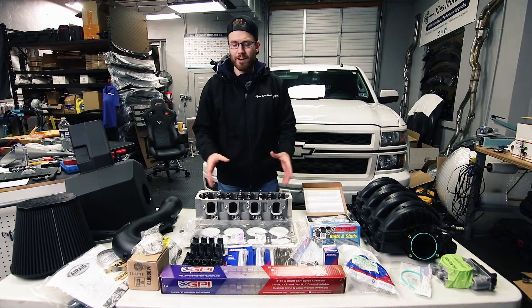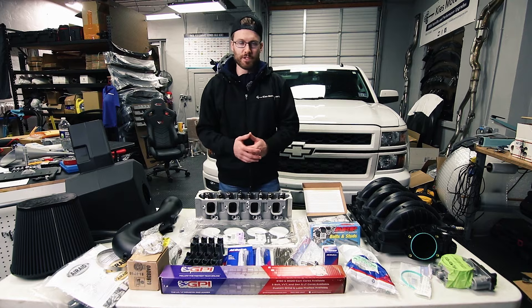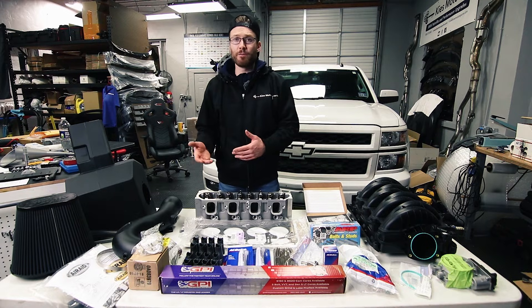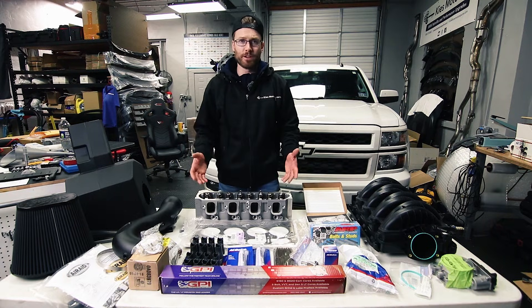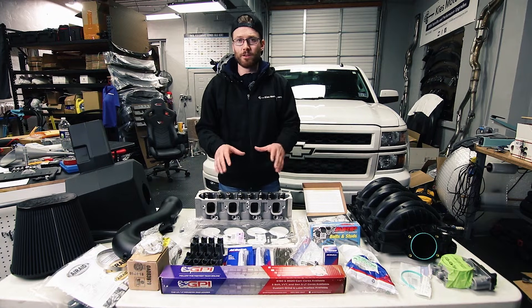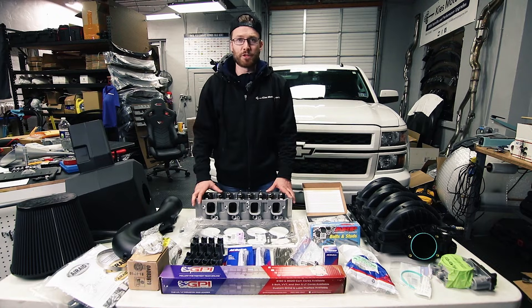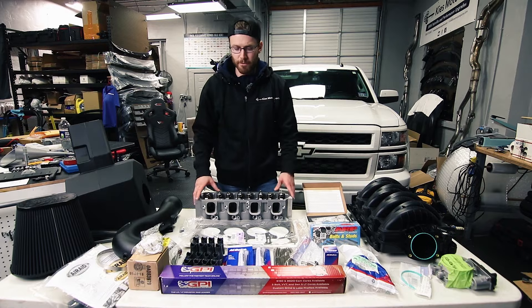Not all the parts you see in front of me are necessary if you're simply looking to delete the DoD or AFM system from your truck. However, I do have a higher mileage truck and it's out of the powertrain warranty, so if anything fails it's on me. I want to make sure the parts in there are going to last, and while I'm in there I might as well get a little extra power since I'm already taking a lot of these parts off.